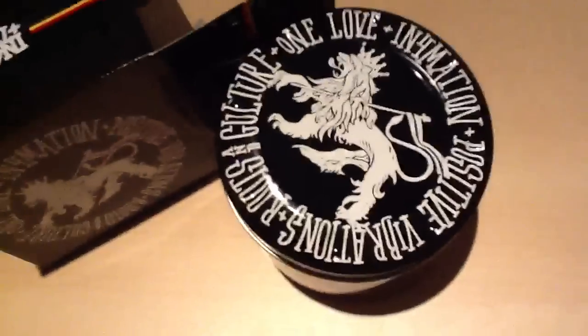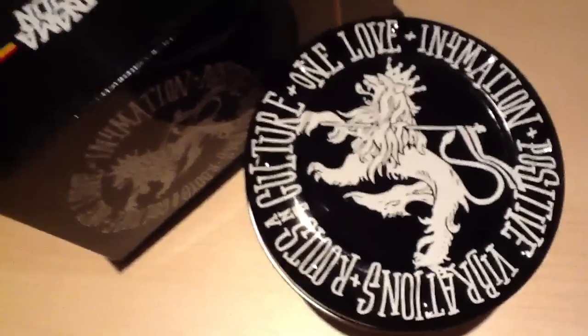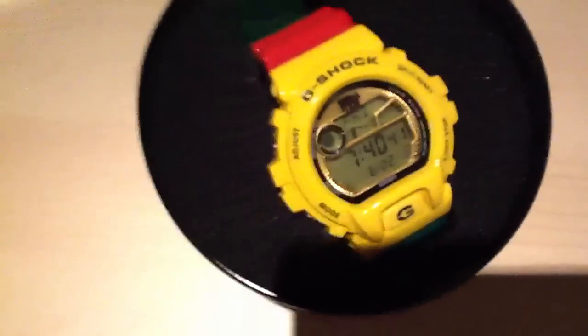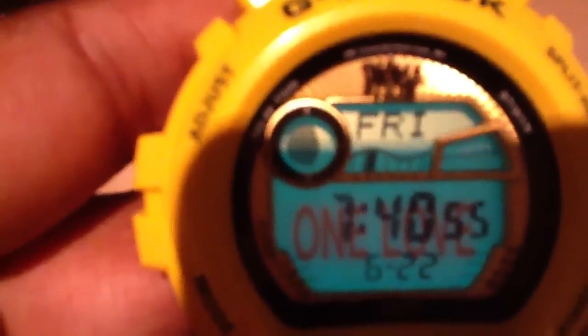Say UK, another video — this has become the natural thing now, man, I'm getting kind of addicted to these. Quick note: this is the GLX Rasta. I kind of like this, which is all right, it's cool. Quick review today, nothing major, and there's quite a few reviews. This came out a little while ago but I just wanted to give you guys what I thought about this watch.